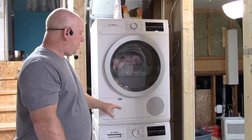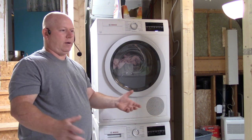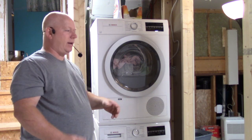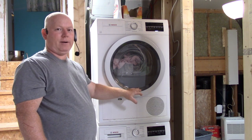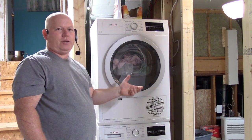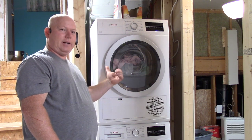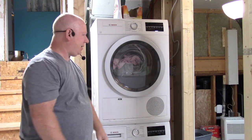What this particular model has is a heat exchanger or dehumidifier that's built into it. There's actually a hose in the back of the dryer — when it dehumidifies the clothes, it takes all the moisture out and pumps it into your drain. There's a little tiny hose in the back and I'll show you that later.